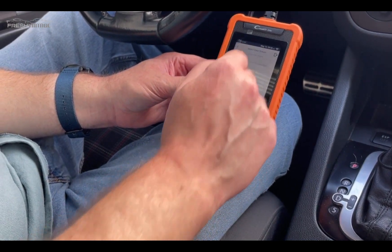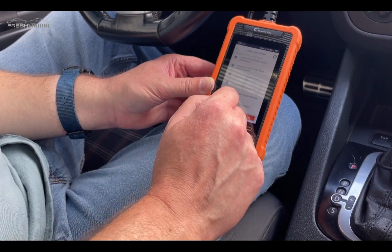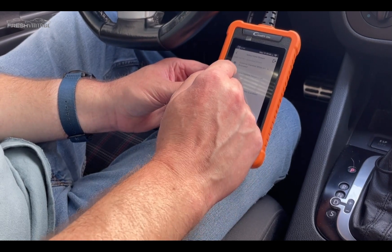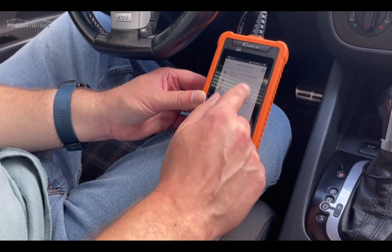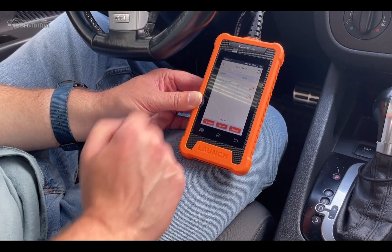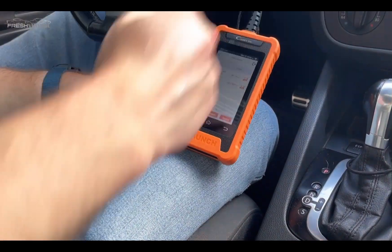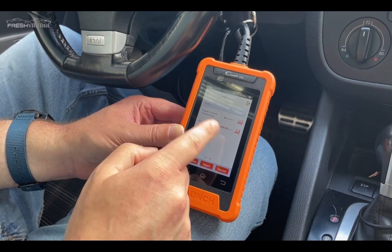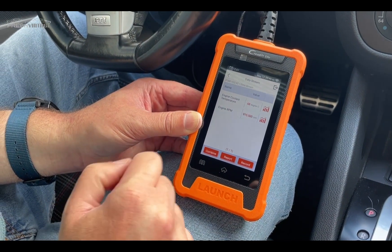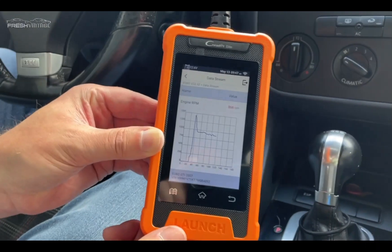Let's take a look at the live data. We're looking for engine RPMs — there it is — and we'll also add the coolant temperature sensor. I'll go ahead and start the car. You can see we're actually getting live RPMs now, and the temperature is in Celsius. Let's live graph that so you can see it visually.